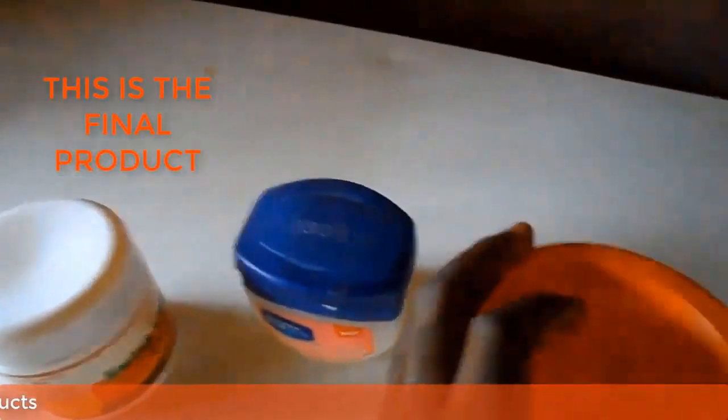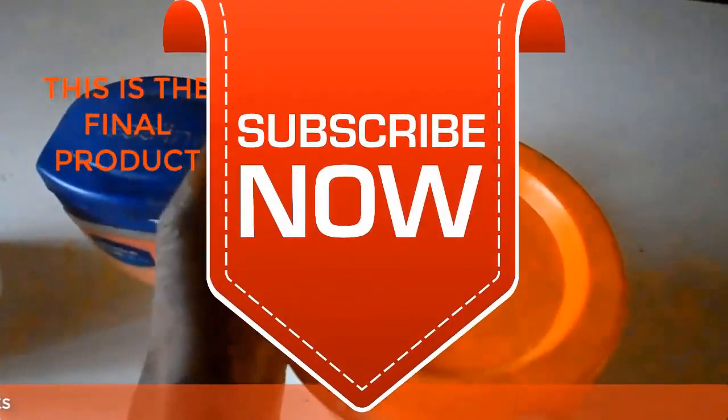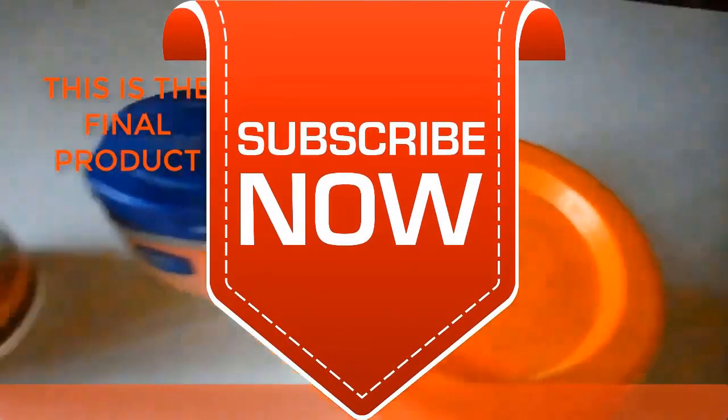Thank you very much for watching and God bless you. If you like this video, give us a thumbs up and subscribe to our YouTube channel.